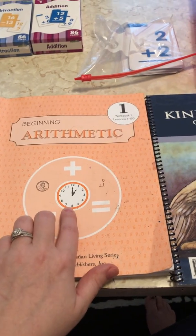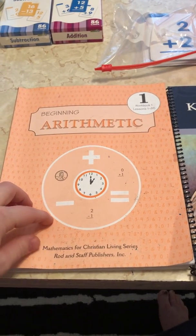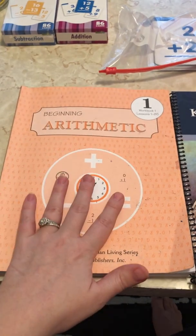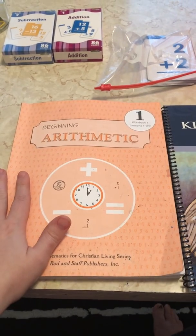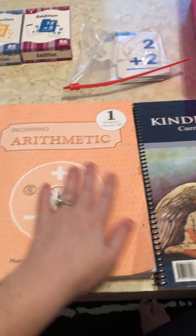Memoria Press put out an article about why they chose Rodden Staff math, and I would suggest you read that article because it completely changed my mindset about using the math. After I read that article, I was completely sold, and I immediately bought the whole package curriculum.